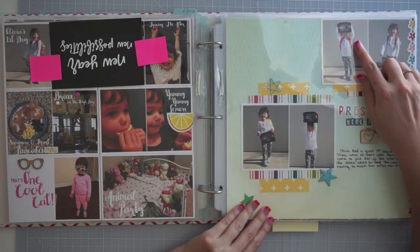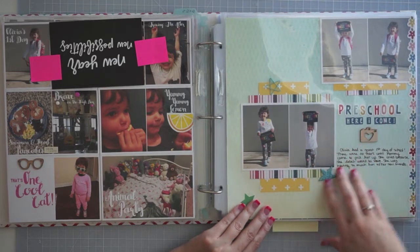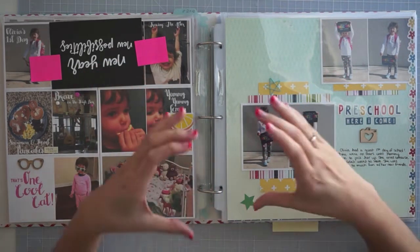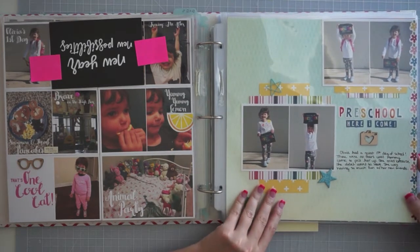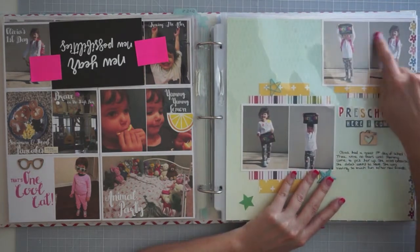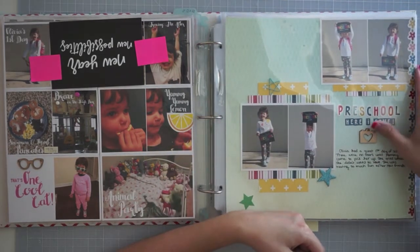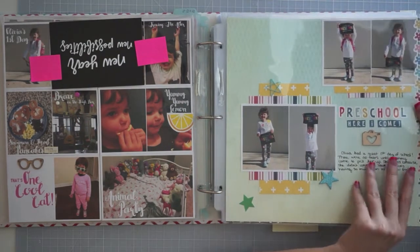Here is a 'Preschool Here I Come' page. I actually have the printables I used here on my blog, so I will link to that. I'll try to link to the blog posts and you can go on my blog — I've updated it and you can see all the recent photos with close-up shots of layouts if you want more details. With this one, I had actually scrapbooked the whole thing without one photo and this border — I only realized when I went to slide it back in, so I just tacked it on the top and called it done.